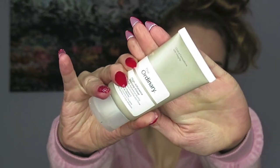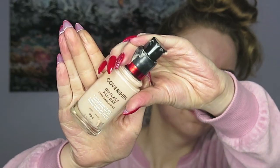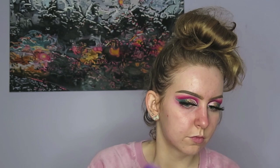Now it is time to move on to the face. I'm priming with my The Ordinary primer and then using my holy grail Stay Fabulous foundation by Covergirl in 905 Ivory, and I'm going to be applying that with a damp sponge.